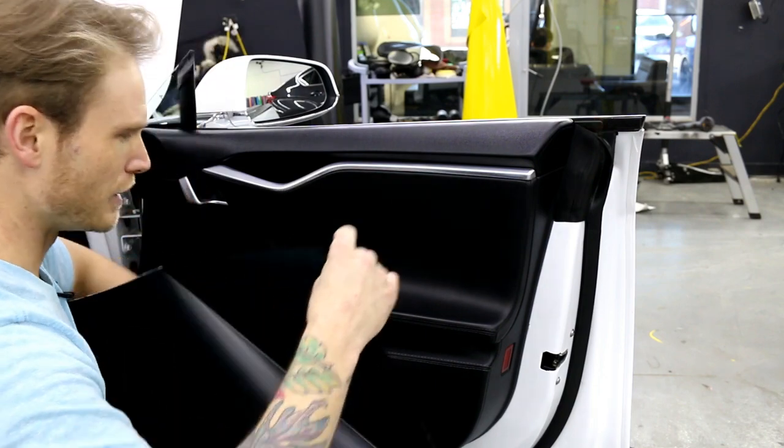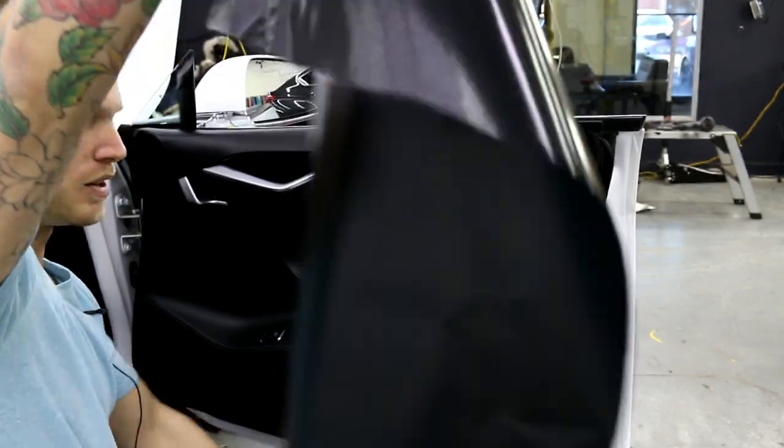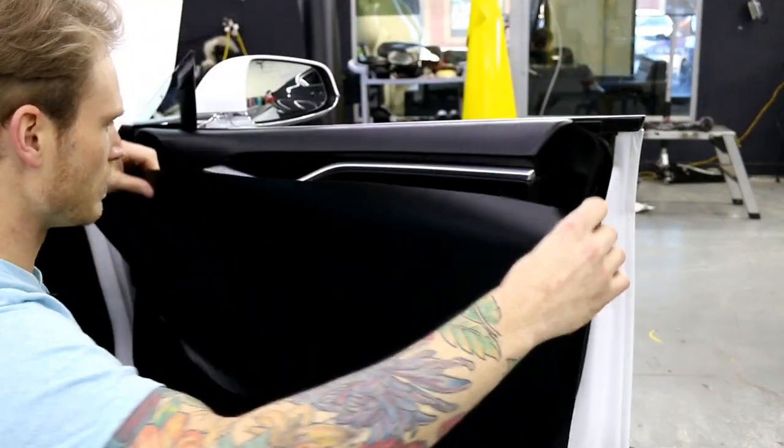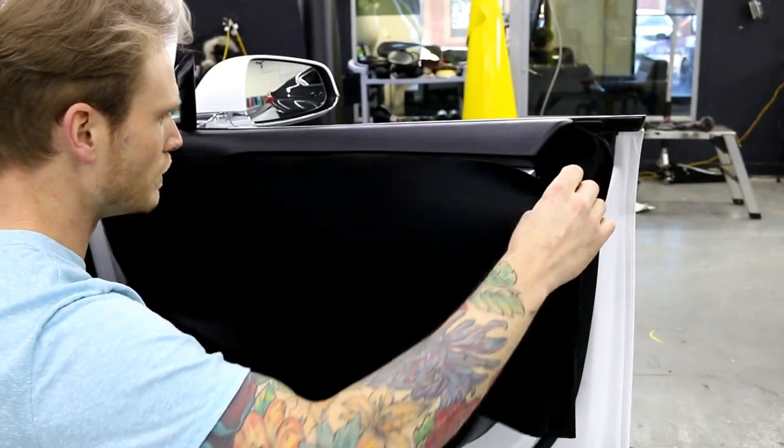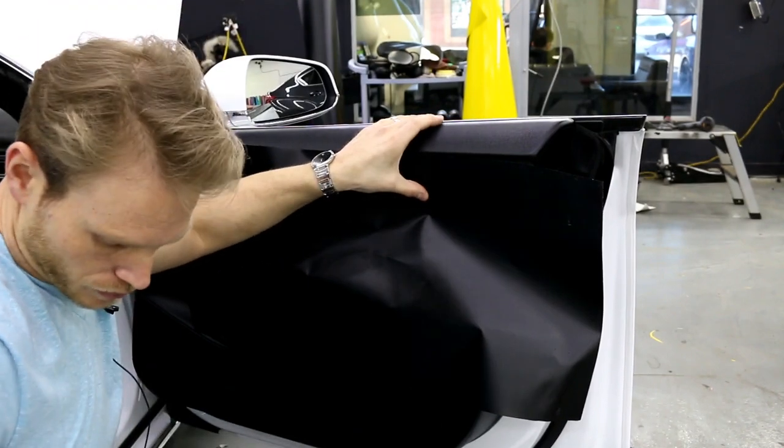Make sure your surface is clean, make sure you have a heat gun ready, and make sure you more or less follow the instructions that I'm going to provide you with today. This is going to require a lot of heat because we need the adhesive to activate.